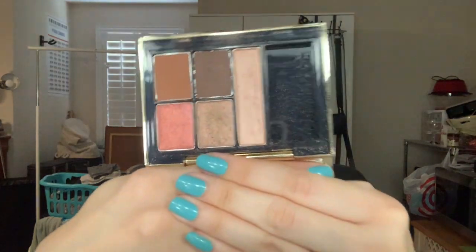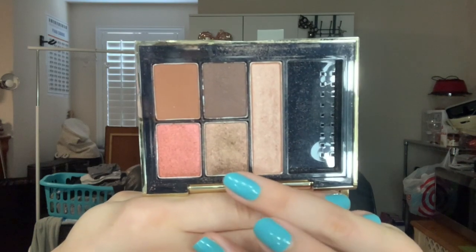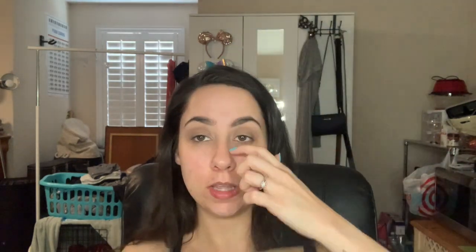I don't know if you can get this particular palette anymore - this is the Estee Lauder X Violette palette. It has five colors in it. I am going to start with this color right down here and just apply that to the lid where I put that color. Then I'm gonna take the darker brown in the palette and just kind of deepen my crease a little tiny bit.